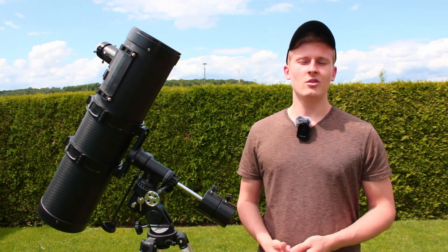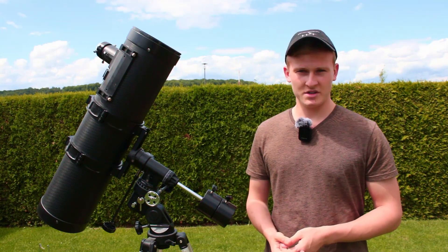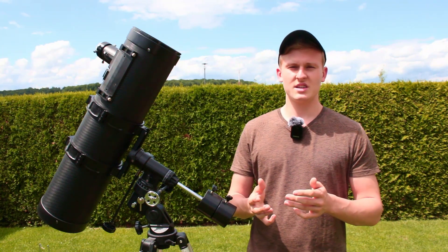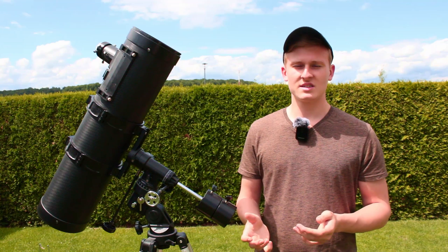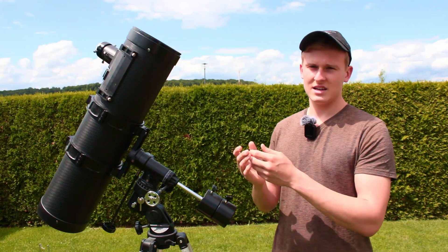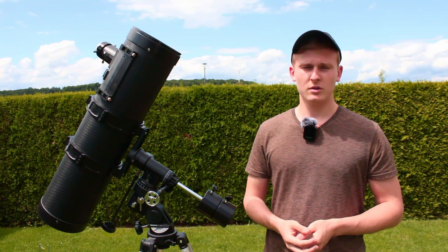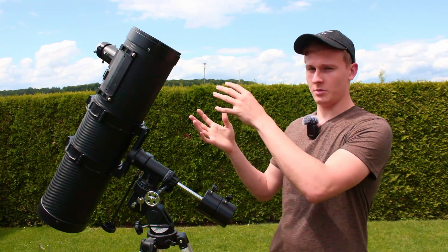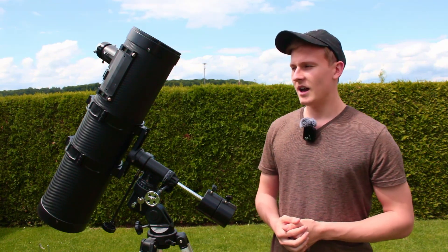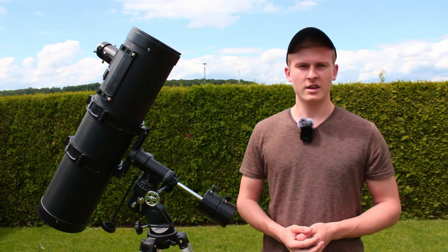Hello and welcome back to a new video on my channel. This is the Peresopoulx 150-750 Newtonian Telescope. I've been using this telescope over the past few years for capturing images of planets and for visual observations of deep sky objects. In this video I would like to introduce this telescope to you. If you're considering getting this telescope, this video will be really helpful, because I'll talk about the telescope itself, things you need to know, my final opinion, and we are going to photograph the sun.